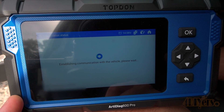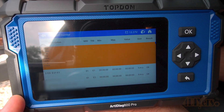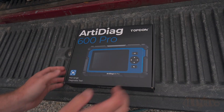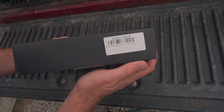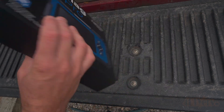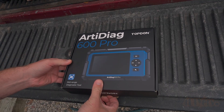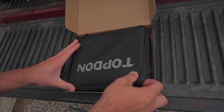The biggest difference with this scanner and the previous version is that the upgraded version is now able to do a full system scan. This means instead of only scanning the engine, transmission, SRS, and ABS, it'll be able to scan those areas along with modules for the lights, SAS, fuel system, transmission, chassis, EPS, TPMS, and EPB. This is especially important on a lot of newer vehicles having much more electronics. Also, the upgraded version supports over 90 vehicles where the older version did not.